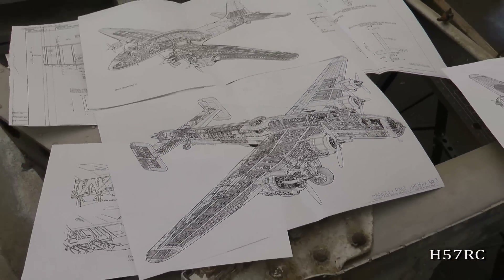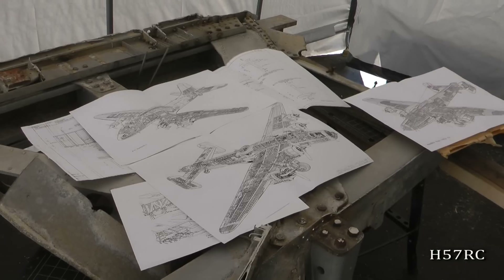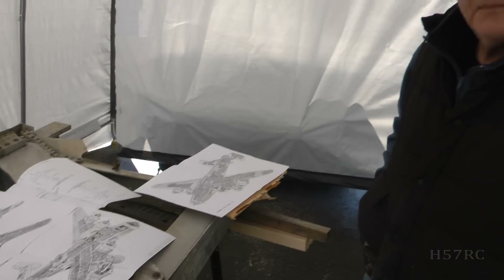Well, that's program number two of the Rebuild Shop for the Bomber Command Museum of Canada and Halifax 57 Rescue. Thank you.